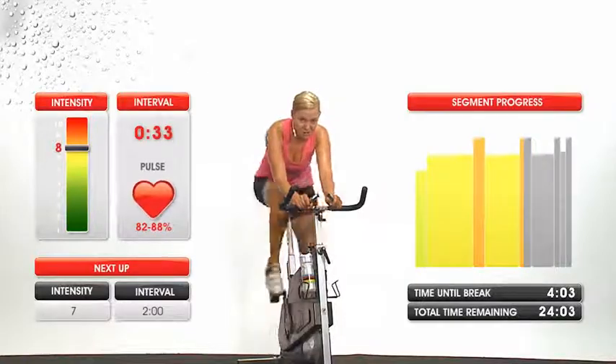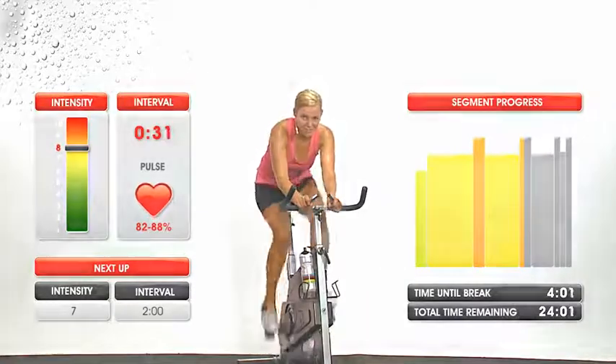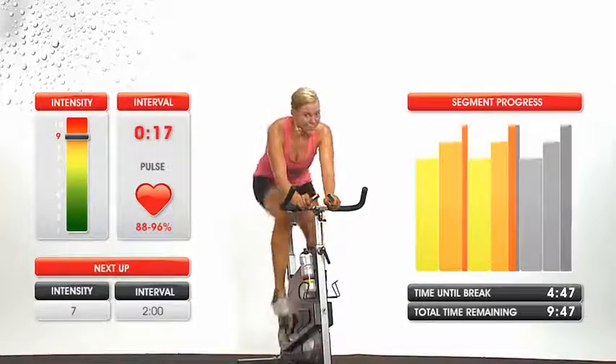Keep it coming. Come on, finish off this four-minute phase with me. Don't be afraid — you're not alone.